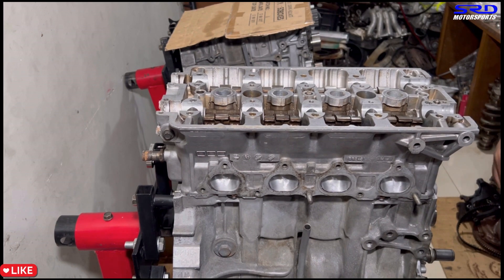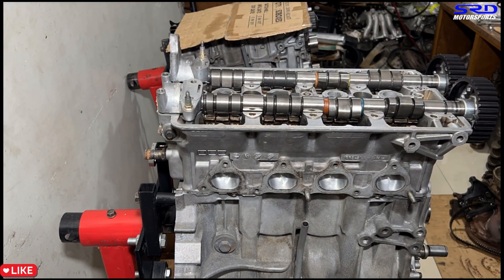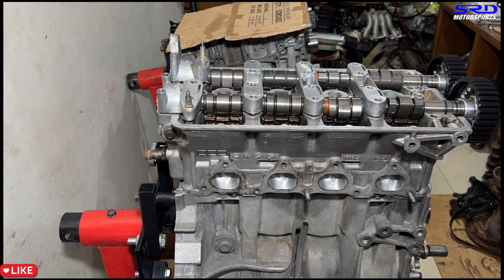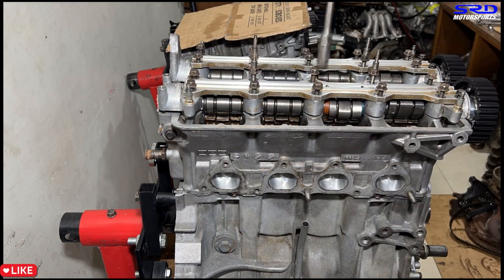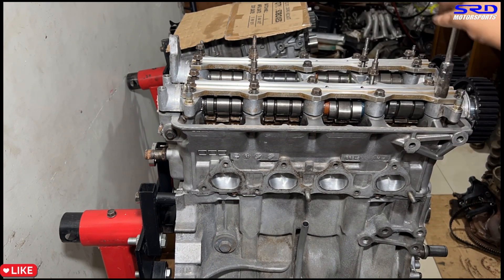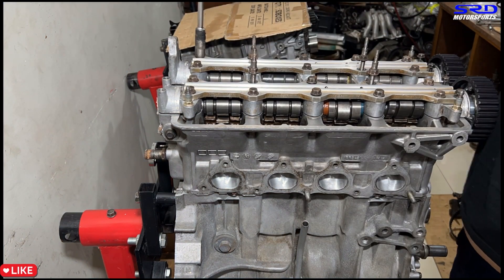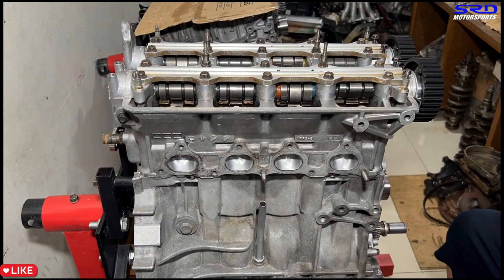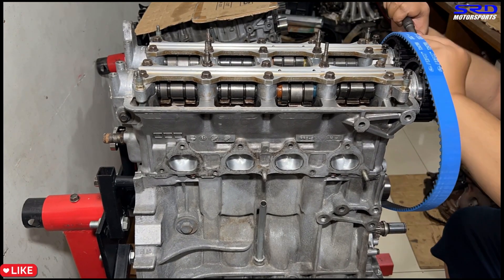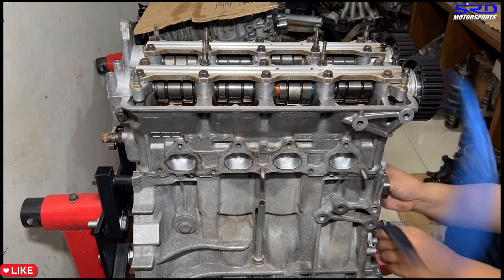Now we drop in the Crower 403 cams and get the cam caps on in the correct order, along with the cam rail. We hand-tighten carefully in a specific order — not because it's strictly required, but to avoid snapping the cam. Then the Gates Racing timing belt goes on — brand new.